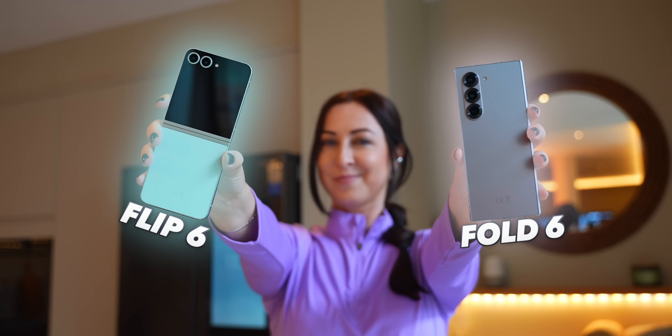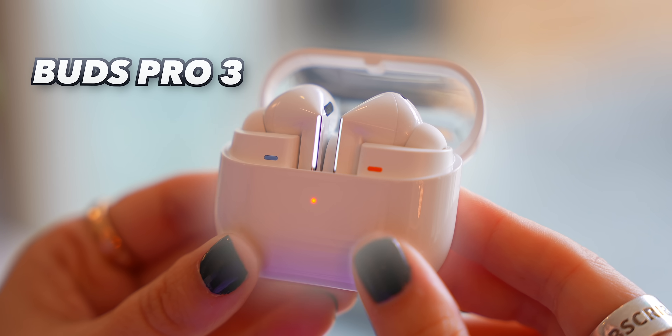Samsung just released new phones, new watches, a bunch of buds and even a ring, and I got hands-on with all of it, so let me show you everything new.